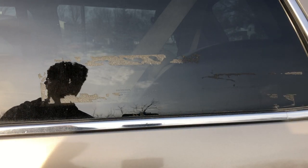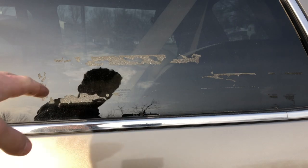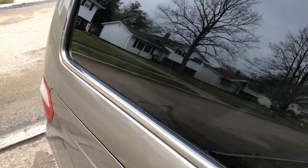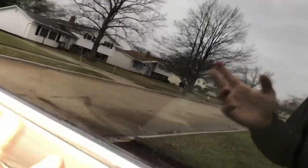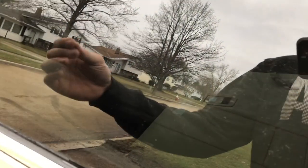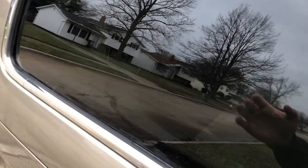Hey guys, what's up? It's Grinding Garage. In this video I'm going to be showing you how to remove sticker residue off of your window. I already did this window, and I also already did a video on how to remove residue off your body panels. On a window you can't really scratch them, so I used a razor blade and just scratched the goo right off. You can use WD-40 to loosen it, and then when you're done,